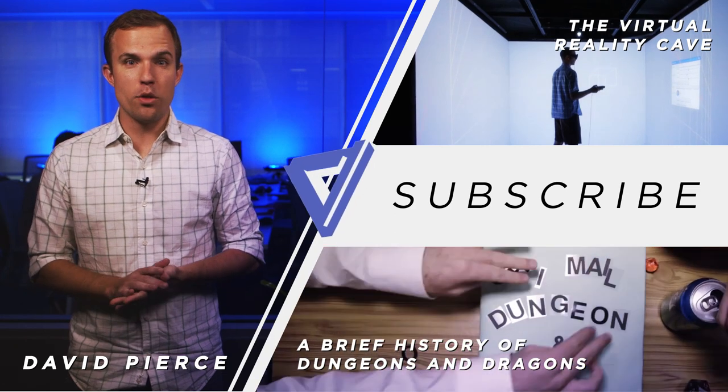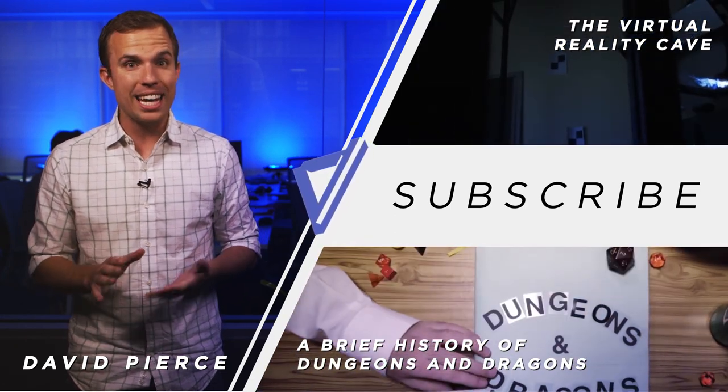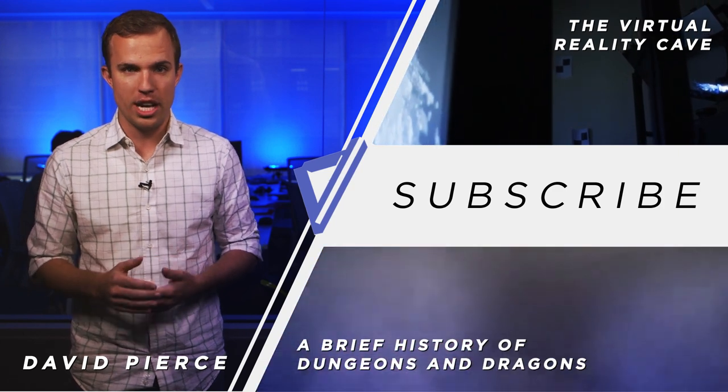Thanks so much for watching. If you liked the video, click the thumbs up button below, and if you haven't already, subscribe to our channel.